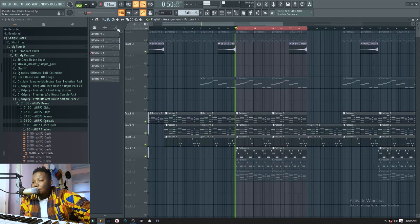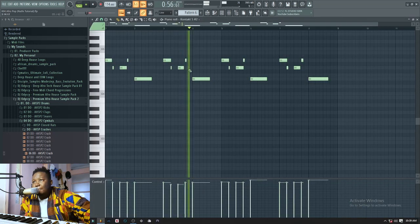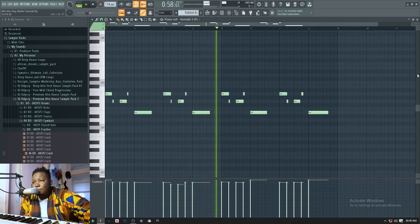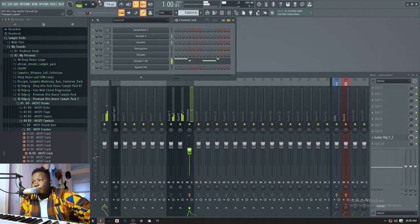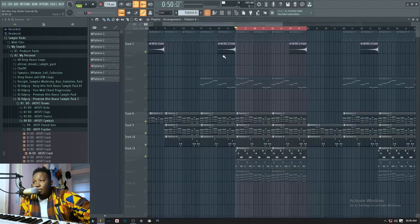These are Session Pros from Kontakt 5. On top of that I played a counter melody to the session instruments as well. This is a session horn patch and it sounds like this.